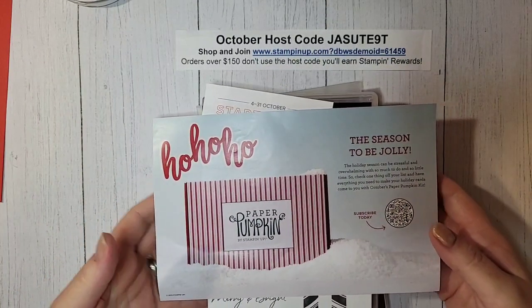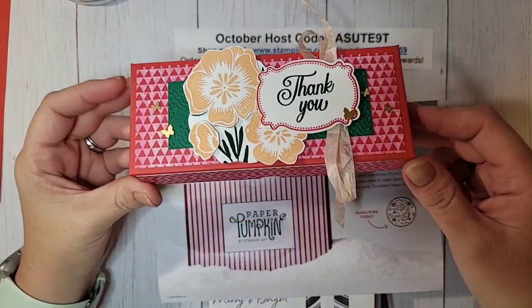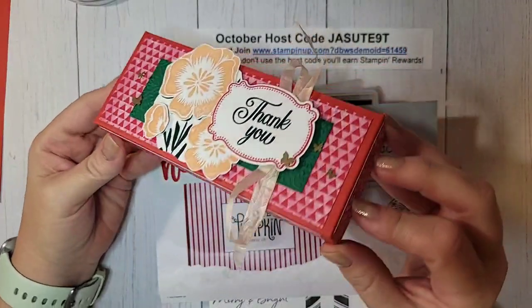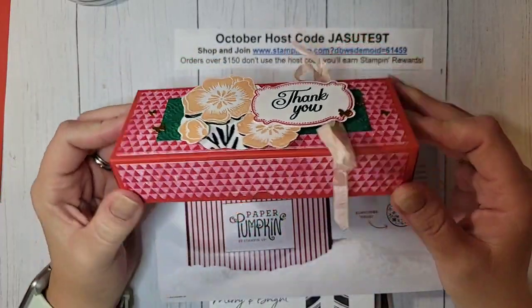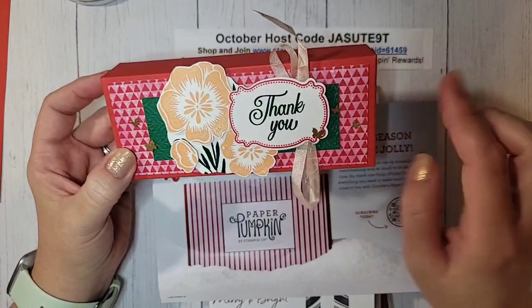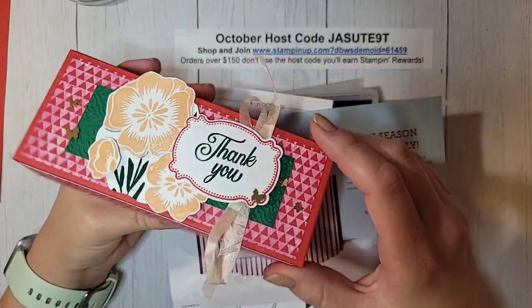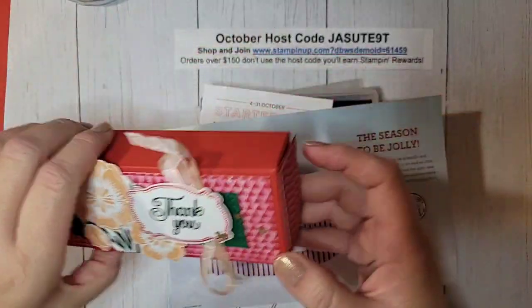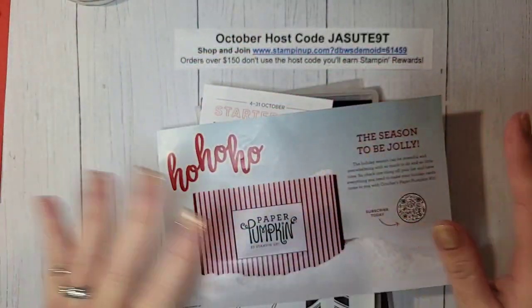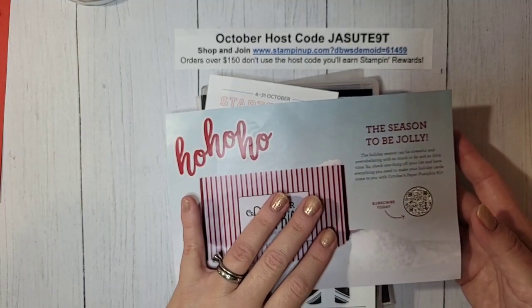Hello everyone, welcome to this week's Facebook Live. I'm Ruth Norton with Ruth's Stamping Corner. Today we are making this adorable box. It's super cute, it's not too complicated, and it's a clamshell style box that I just love to make. It's probably the box style I make most often, and it's so easy and quick to make for a bunch of people.